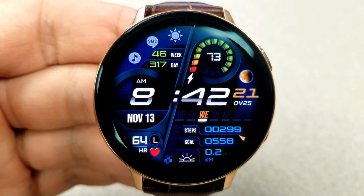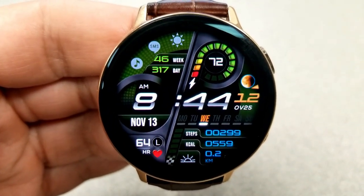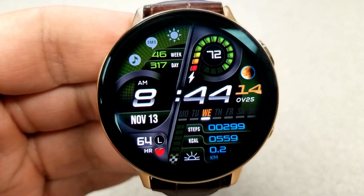Finally, this one comes pre-loaded with a total of eight app shortcuts, a detailed moon phase graphic at the top right, and a very colorful AOD mode.